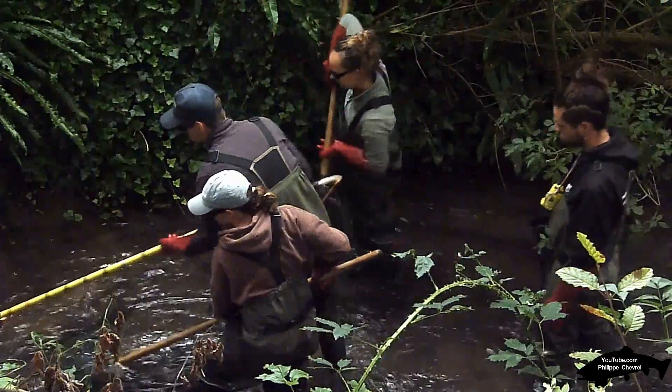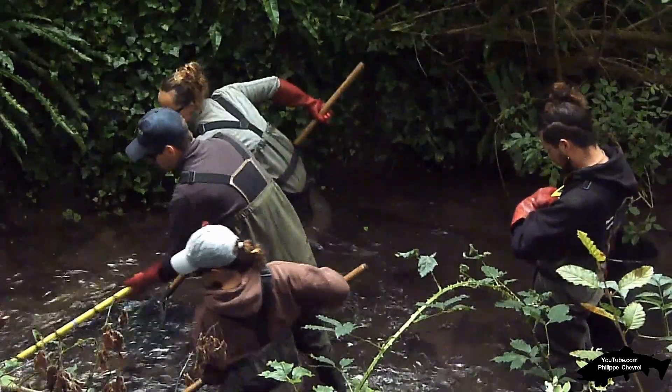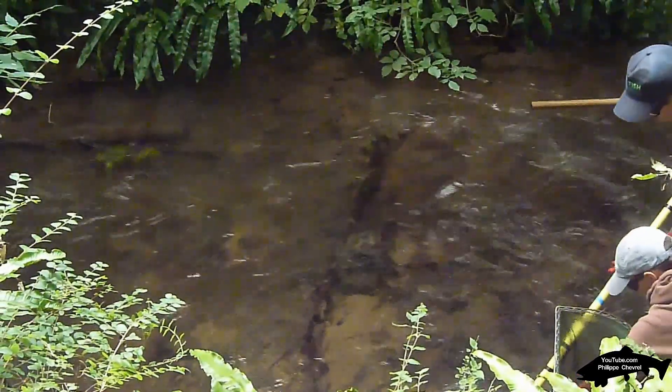Un générateur d'électricité porté sur le dos avec une batterie, ou un générateur posé au sol, sont reliés à une canne et une tresse qui sont l'anode et la cathode que l'on va plonger dans l'eau et créer ainsi un champ électrique.